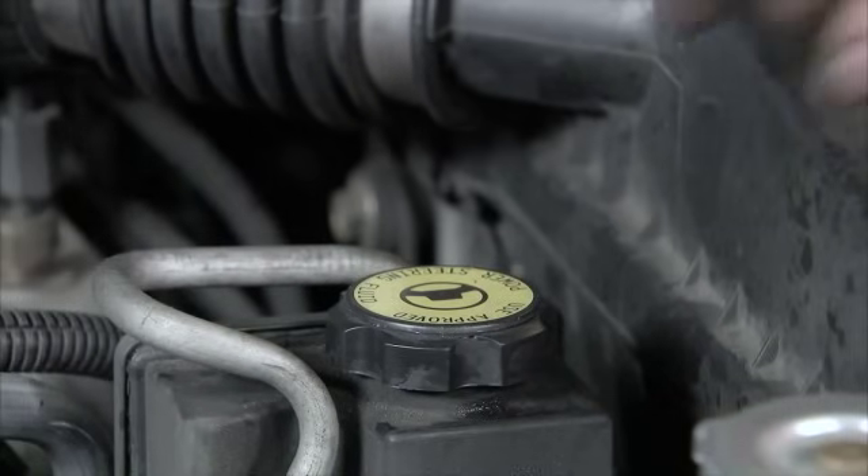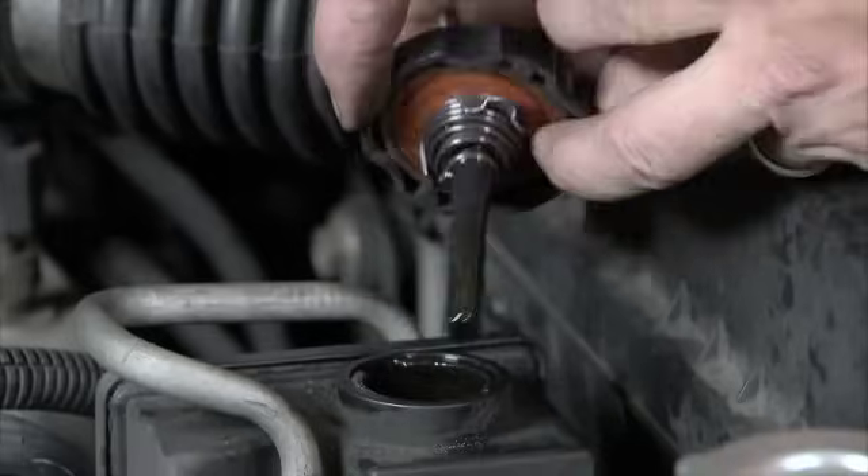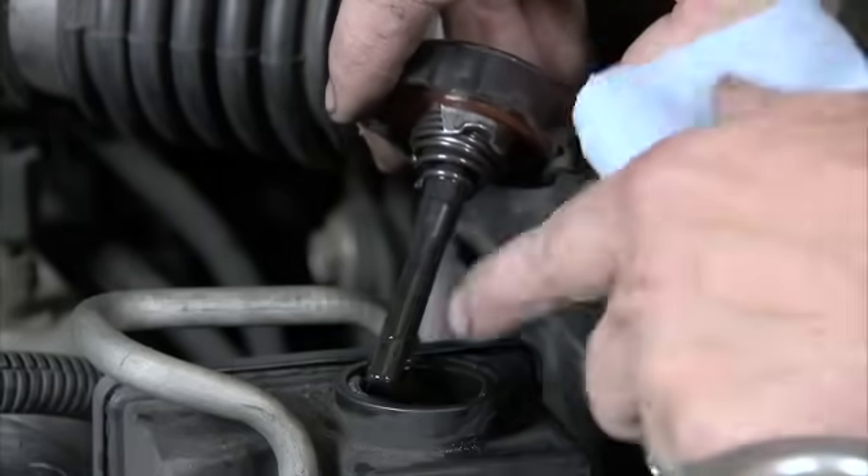Just locate the power steering fluid cap, remove it, and you want to check the level. In this case, there's three lines: a low, a medium, and a high — high being the max, low being the minimum.